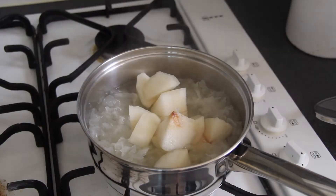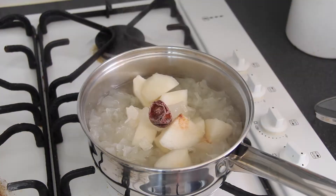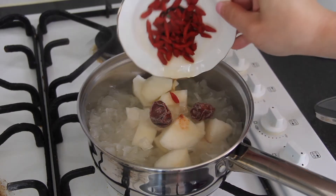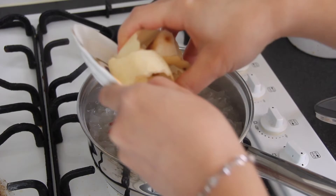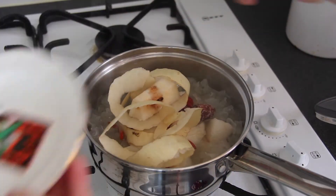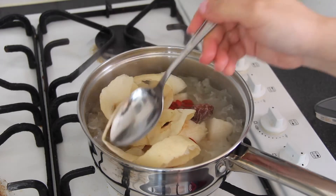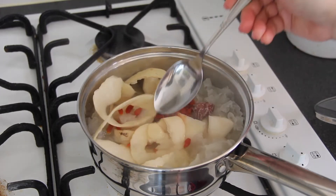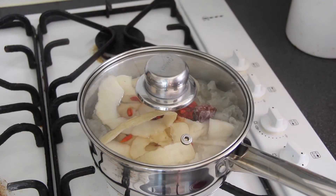Add the pear, add white rock sugar, add dry prunes, add goji berries, and last, add the pear skin and the core of the pear. Then cook for another 15 minutes.